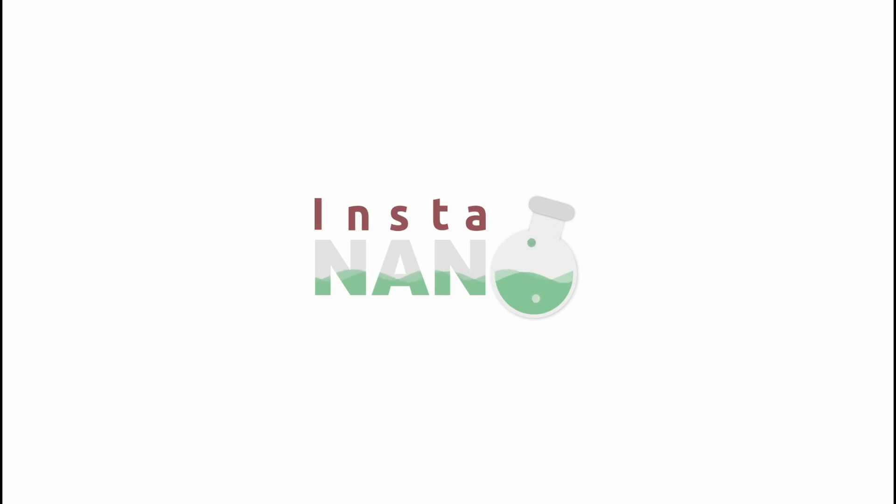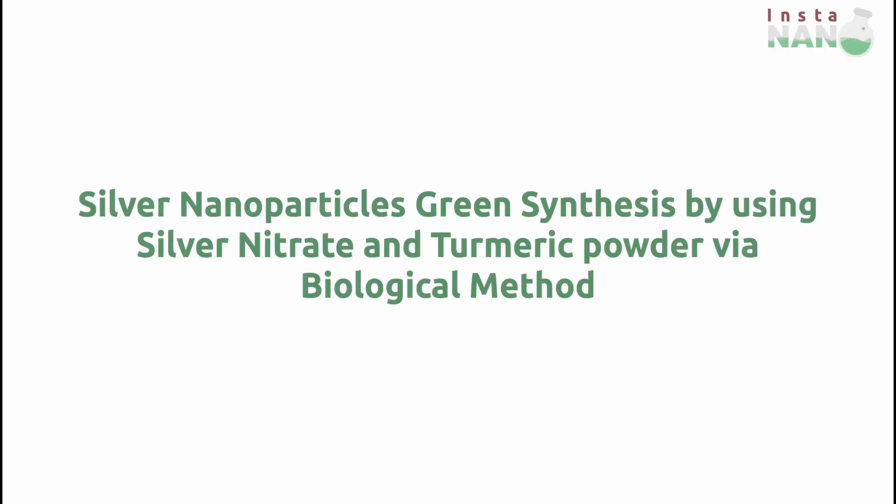Greetings from InstaNano. This is Dheeraj Kumar, your helping hand in research. In this video, we will learn about the green synthesis of silver nanoparticles by using silver nitrate as precursor and turmeric powder as reducing and capping agent by using a biological method.